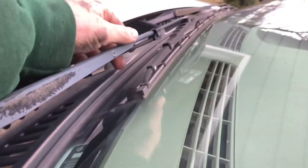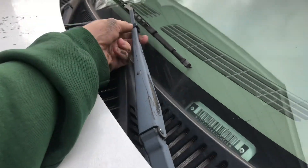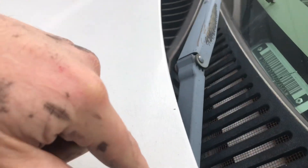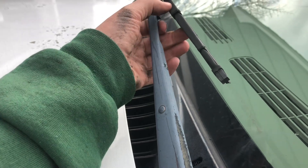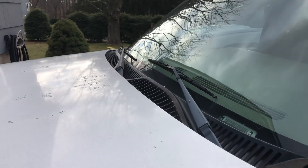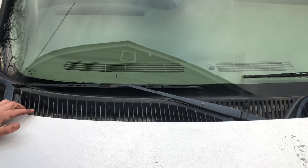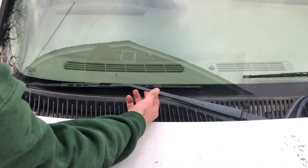You can see where it's starting to peel off down there. Some vehicles let you lift the wiper all the way up and it has a release, but this vehicle doesn't have that. I don't believe you need to go any higher than this to remove these wiper blades. Let me get a step stool — it's a little high — and I'll show you exactly how they come off.